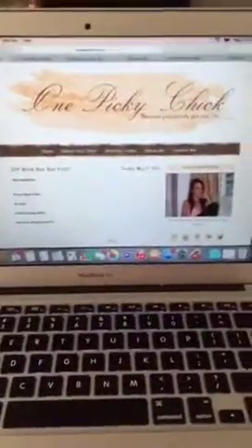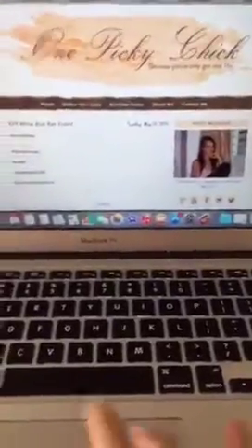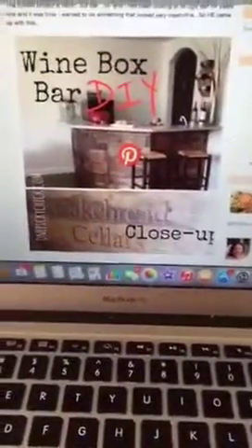We're supposed to talk about something different every day. Today the prompt is to talk about behind the scenes. Well, the deal is I don't really have a behind the scenes with my blog because I haven't been doing it too terribly long and there's just not a lot going on. So instead I decided to do something of behind the scenes about my wine box bar front — which is pretty much what I do on my blog all the time.